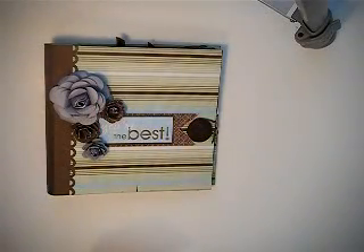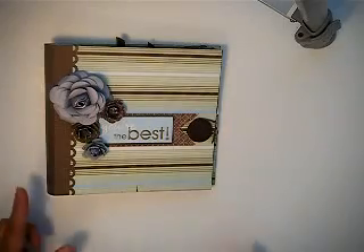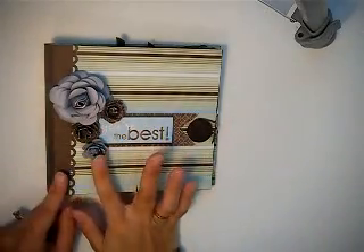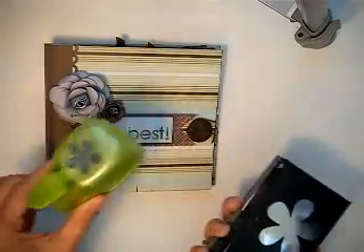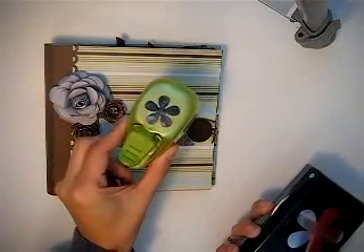The cardstock is from my stash. I just matched the color that was going with the paper, with the design paper. The flowers I created myself using my EK Success punch and my small EK Success punch as well.